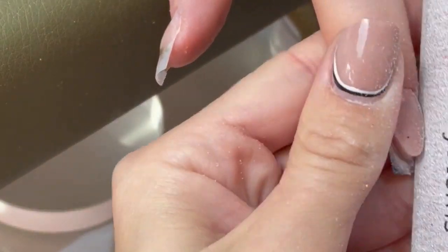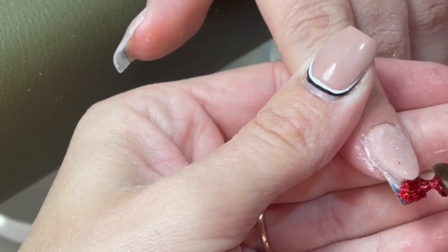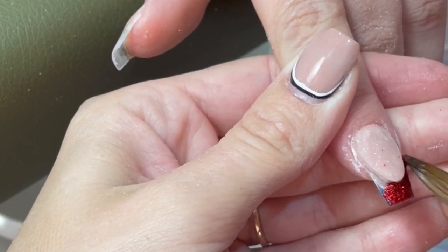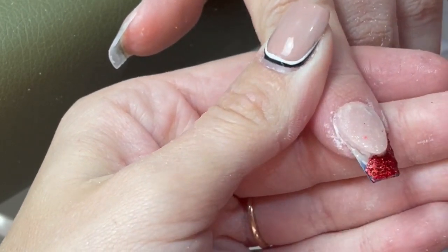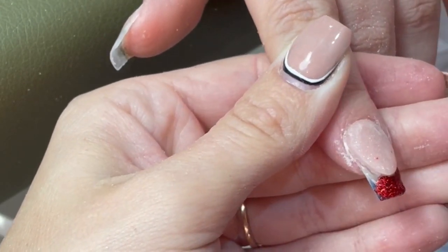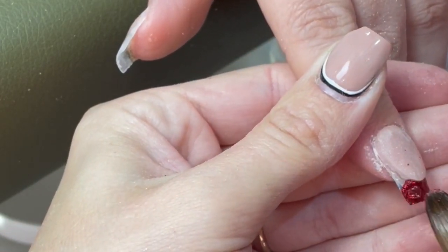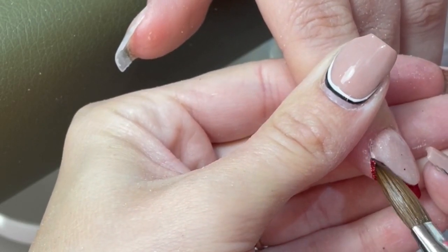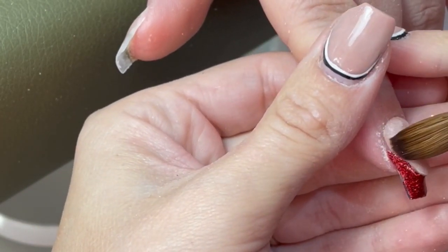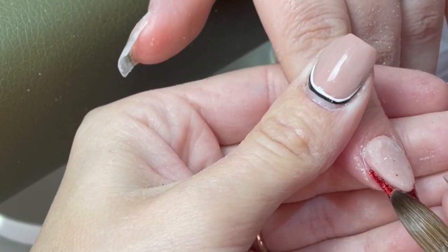A lot of people keep asking me where my wrist rest is from. It's GB Wrist Rests - absolutely amazing. It is the best thing I have ever bought for nails, and I'm not just saying that - it saves my back and shoulders so much. They're all custom; you can have whatever height, whatever color legs, different material tops, colors, everything. She even does embroidery now - she's the bomb. I will link that in the description box.